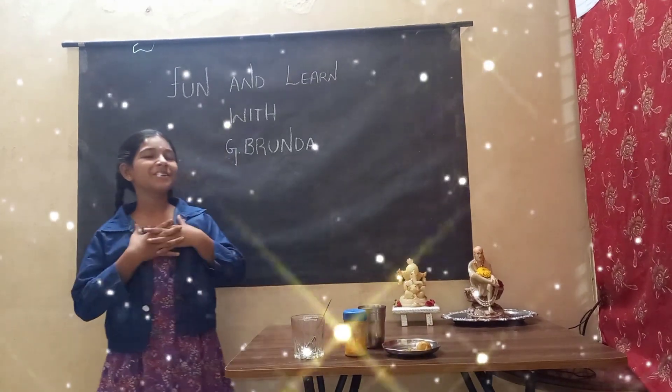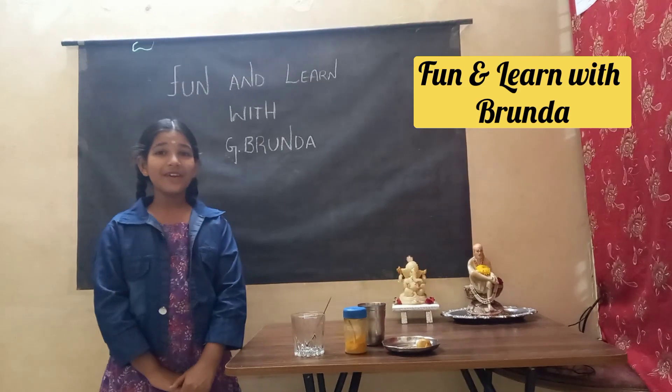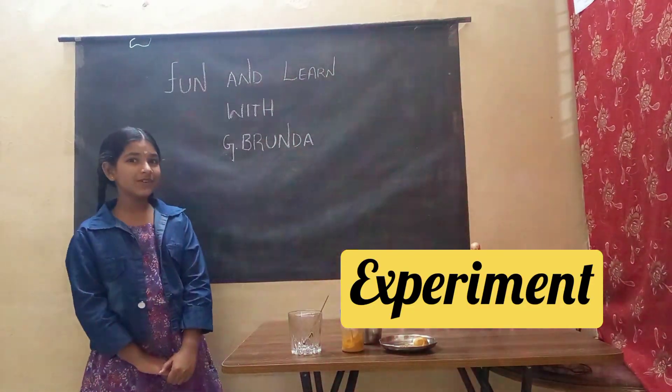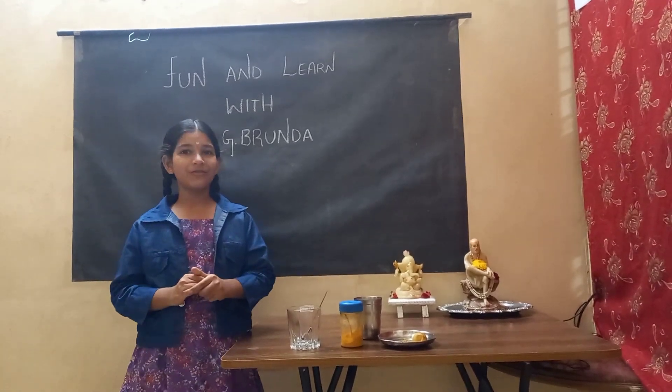Hello everyone! Welcome back to my channel, Fun and Love with Brinda. Today we are going to do an experiment video. Do you know what this video is of? It's an experiment video.